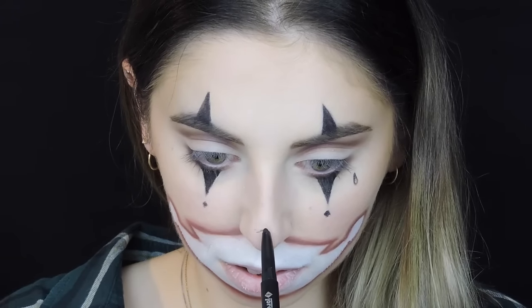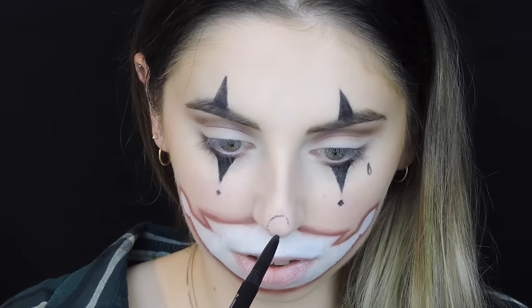Then I did the clown nose — I first put on some little dots to create the perfect round shape.